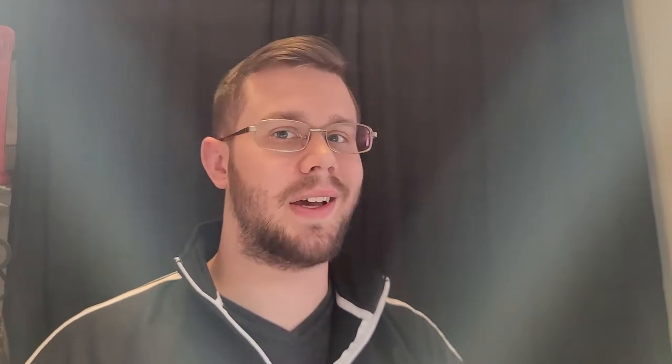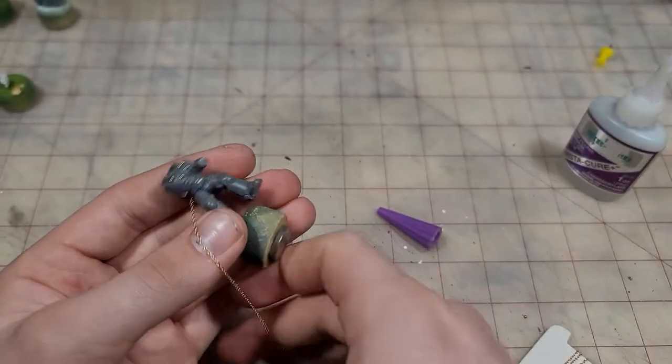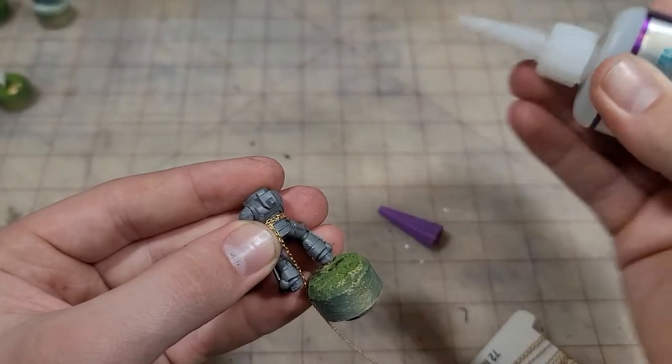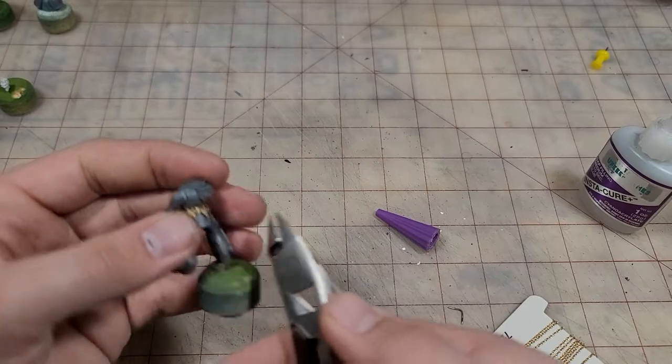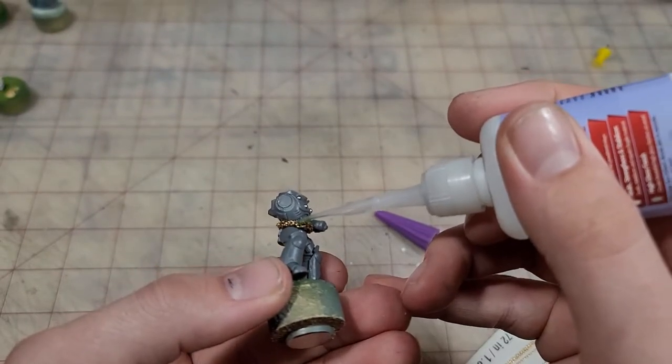Now we're going to spice it up on our miniatures and get some chains involved. When I initially glue the links down, I like to keep it somewhere mostly out of sight, like under an armpit or right behind the backpack on a Space Marine. In areas like this, I like to add a second dab of super glue just to help secure it in place. Then when it's looking good, just snip it off and glue the end down. I highly suggest taking some super glue thin and applying that to the chains, just to really lock it in place for painting.